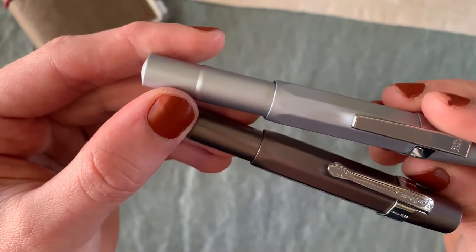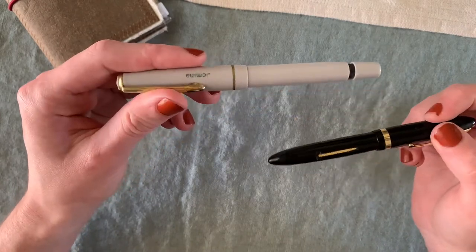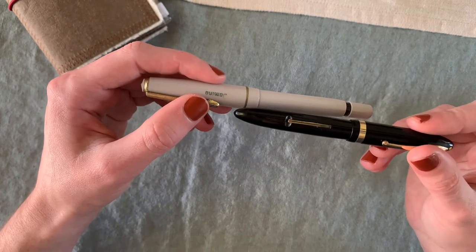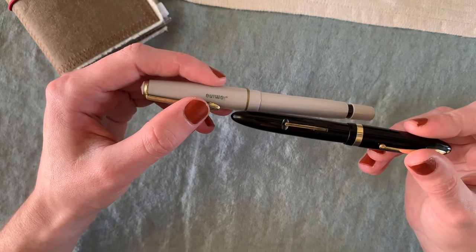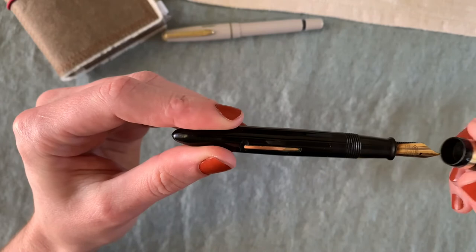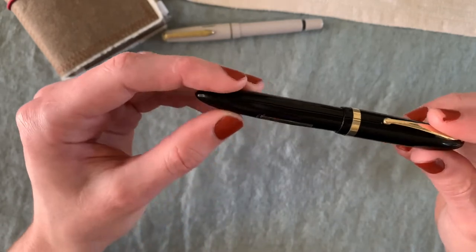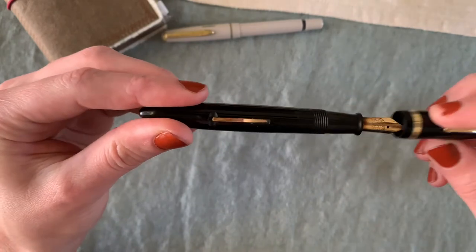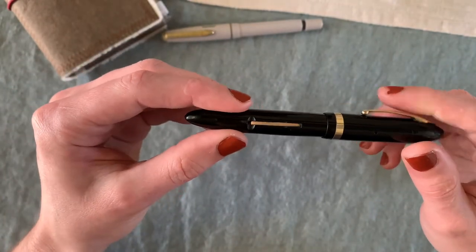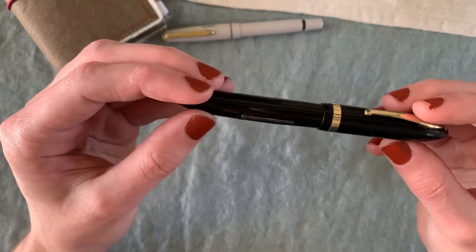These are my two vintage pens. My favorite of the two is this one — a Sheaffer Balance from the 1920s, so about 100 years old. I got it from a vintage pen store online. It has a gold nib and it writes beautifully. It's not currently inked with anything, but just look at how pretty it is. I don't use it as much as I'd like mainly because it has a little bit of a leak and gets ink on my fingers.